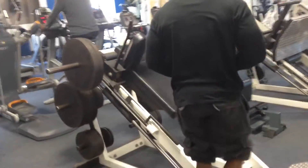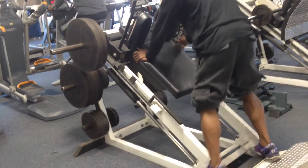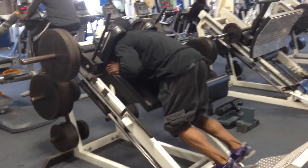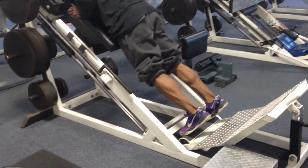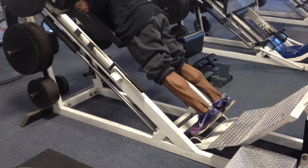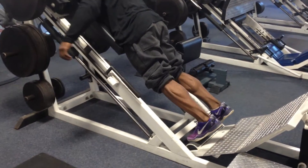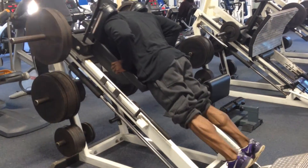IB pro George Brown doing calf raises on the hack squat machine — he's going to lay down on it. He's got sets of 30, so hopefully the video lasts that long. Just about two weeks out from the Arnold Classic, as he goes down all the way and up all the way. He's got three plates on each side.